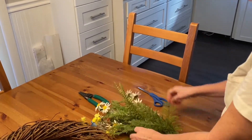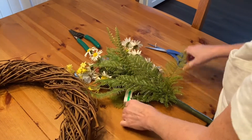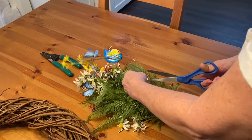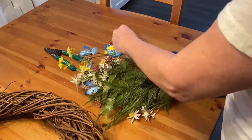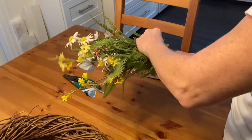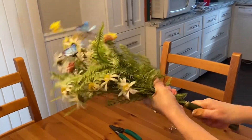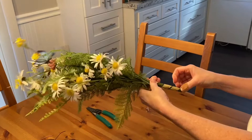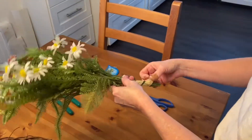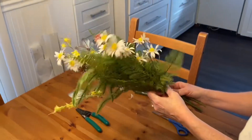First of all I'm going to take off the tags. To get the flowers out, I just grab it, turn it, twist it, pull it apart, and I can unravel the tape. And it's that easy to take these apart.